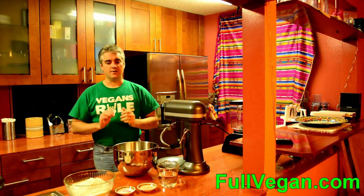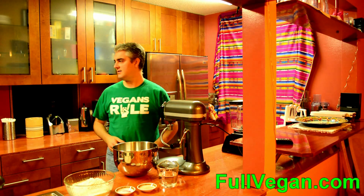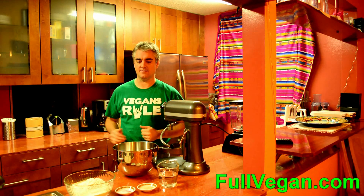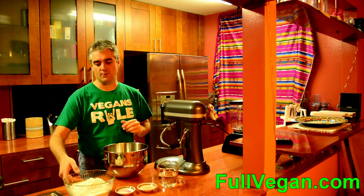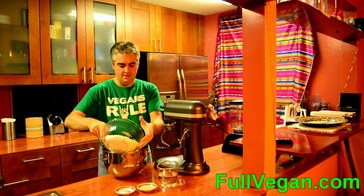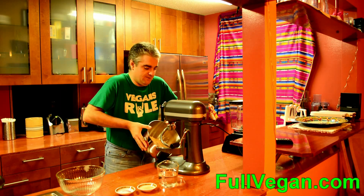Tonight we're going to make Neapolitan pizzas at home. I've got my KitchenAid mixer and baking stones in the oven. First, we're going to make the dough — it needs to sit for a few hours. We've got four cups of flour here; dump that in the bowl first, because it's hard to get it in once the bowl is mounted.